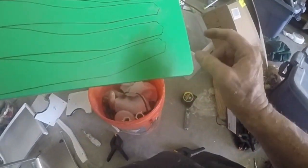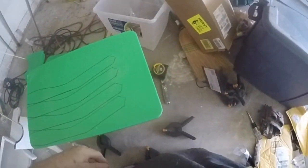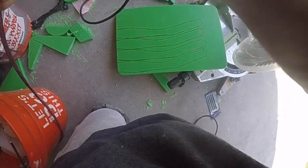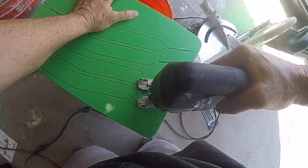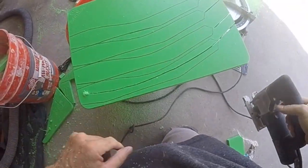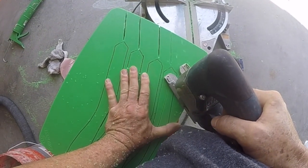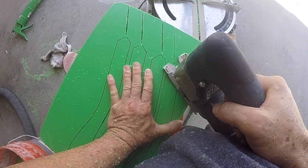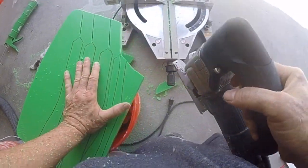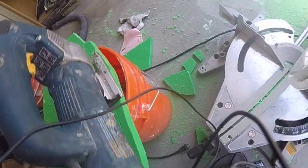I'll get my saw. See the line? I just need my jigsaw with the new blade — get a head start with this. It's all about the jigsaw. Oh yeah, that's a lot better with that new blade. I got it supported to the side, supported on the bucket. My first one!